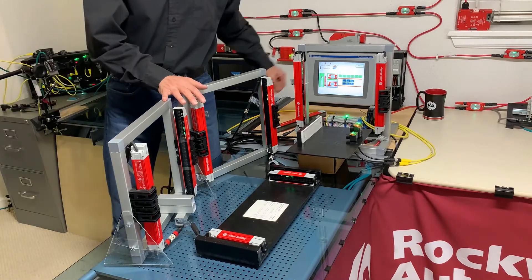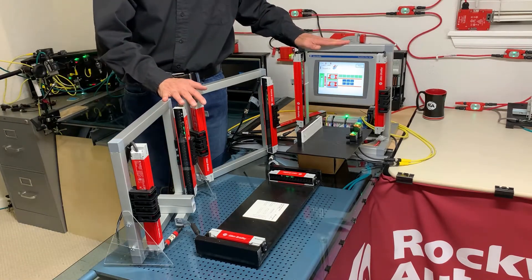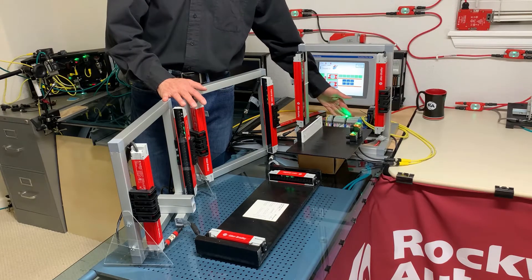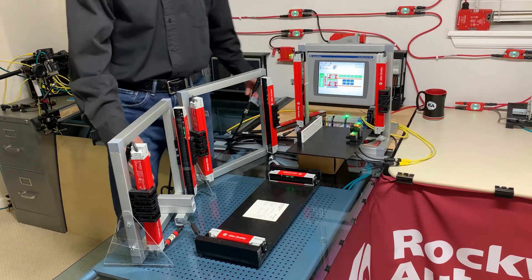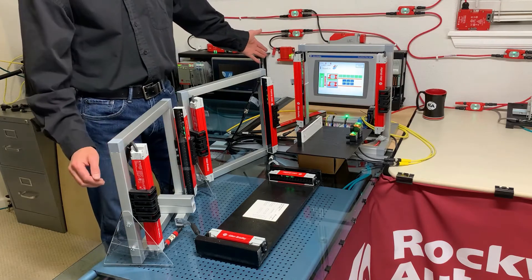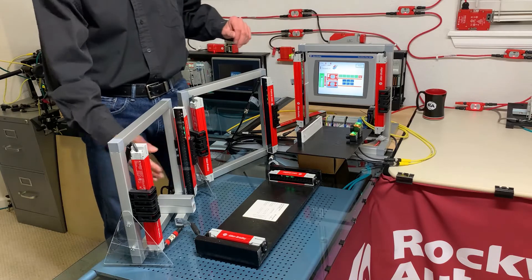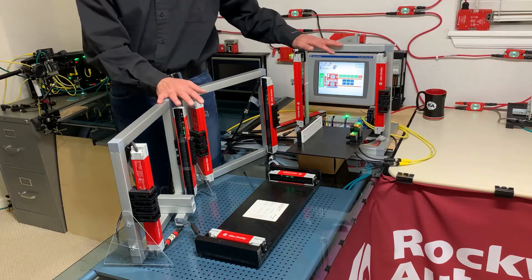I'm simulating a typical machine here with four cascaded sections, with this green LED indicating the permissive to run. For grins, I also have this tied into my guard link system in back. However, the output is just standard OSSDs that could be feeding GuardLogix safety I/O or any safety relay.